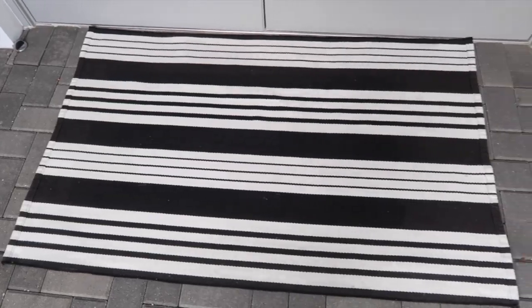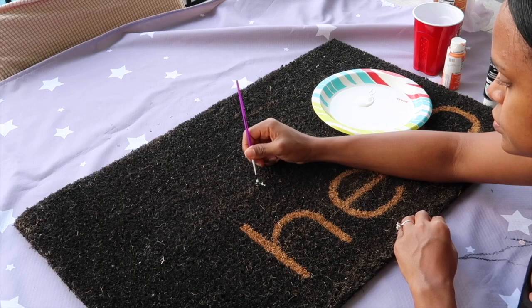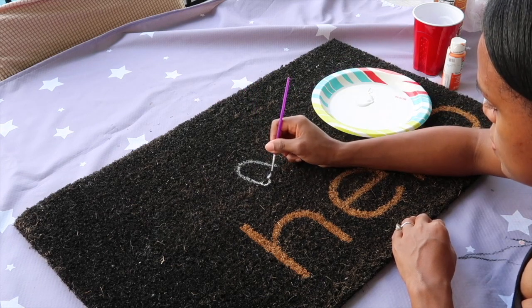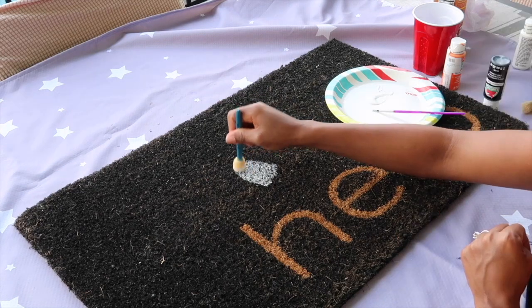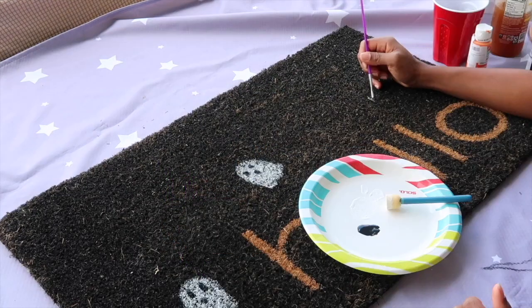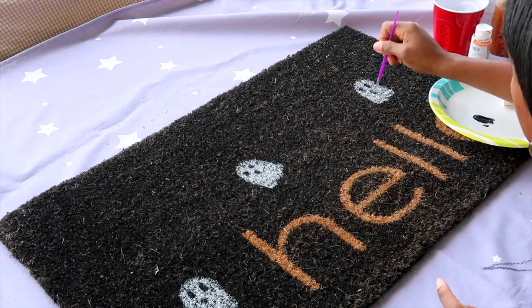For this DIY I was inspired by a little picture I found on Pinterest — I just like the look of the little ghost. I had this doormat that I bought almost a year ago when we first moved into the house. I was going to spray paint it black but I just wanted to get everything done as quickly as possible, so I'm going to use a little bit of paint and paint little ghosts in cute shapes.